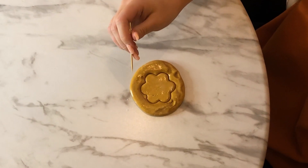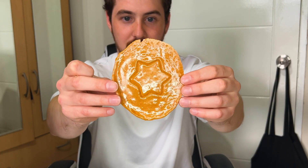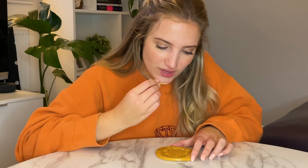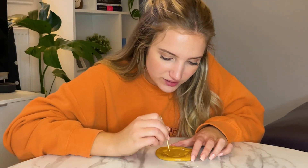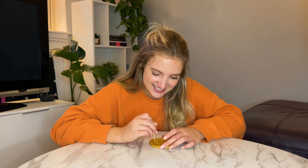I don't understand how you're meant to do this with a toothpick — it's insane. Alright, so here we go. There's my honeycomb. Go! The snap!